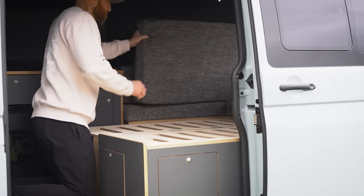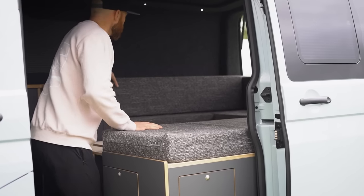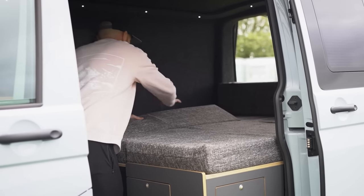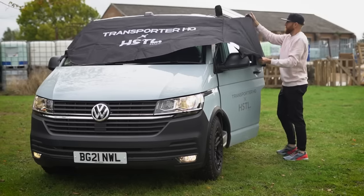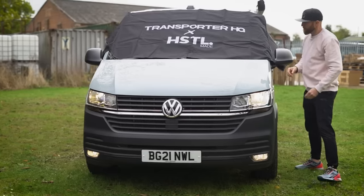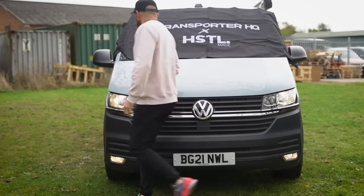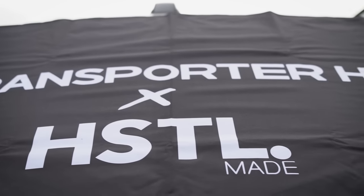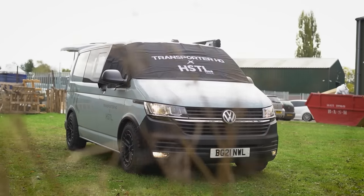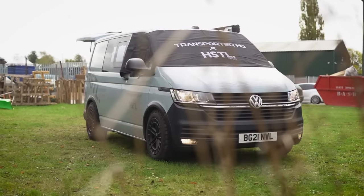Move the cushions over, fold the bed out, put the cushions back down and you're ready to sleep. The finishing touch - for when you're all set up for the night and want pitch black - is a Fibre Lagoon screen wrap. We've gone for one with Transporter HQ and Hustle branding that wraps around the front of the cab screen to make it nice and pitch black inside while looking smart with a bit of branding.